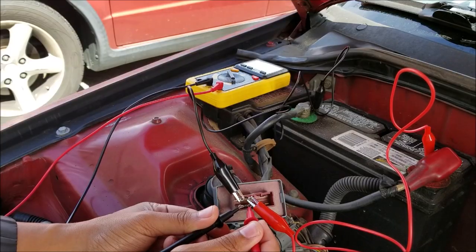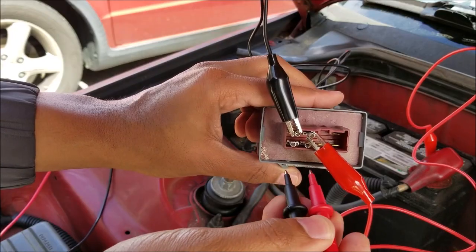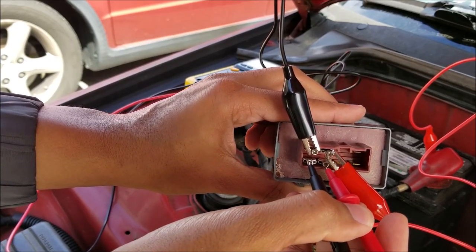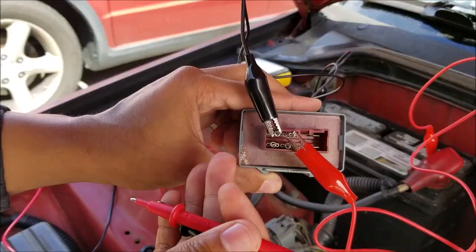As you can see, I'm touching the prongs to the other two test points and there is continuity — you can hear the beep. Here's a closer view: put one prong on, then the other, you hear the beep. That means in this particular circuit it's good to go.